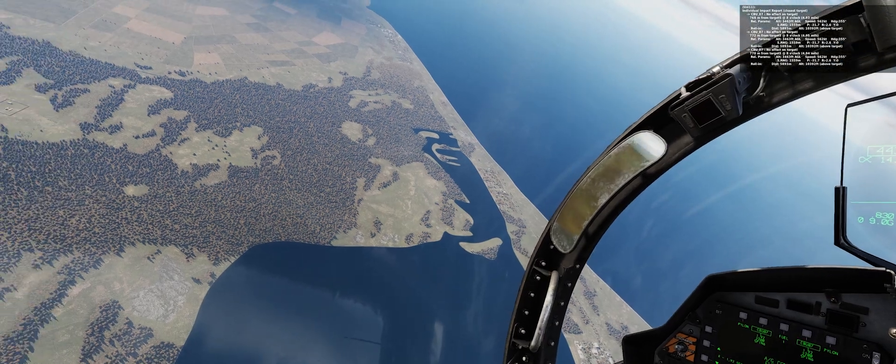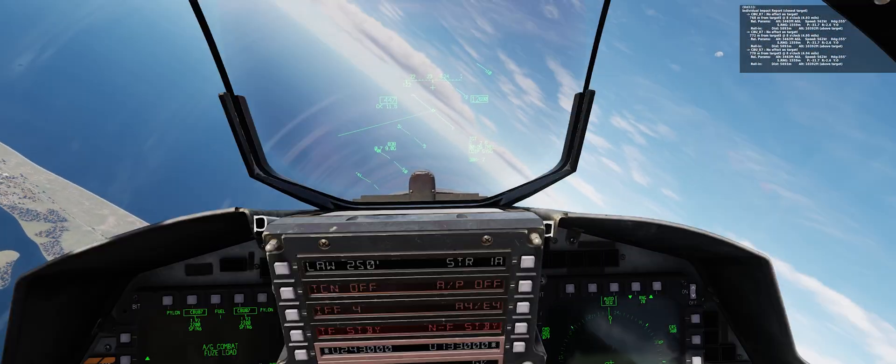At least we know that is one bug that has been squashed in DCS, and the F-15E CBUs now act as expected, at least in terms of blast pattern. This is SignKick signing off. I'll see you next time.